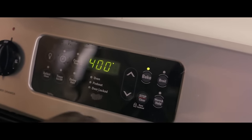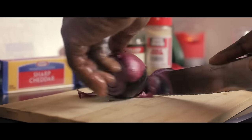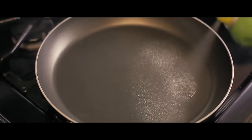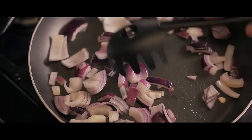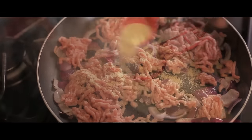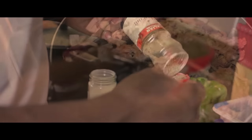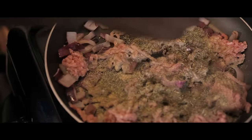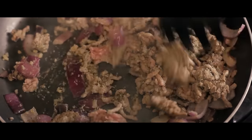Preheat the oven to 400 degrees for the bell peppers. Slice that red onion up. Spray the pan with calorie free olive oil cooking spray. Add about 12 ounces of ground turkey. Add one tablespoon of garlic powder, one tablespoon of Italian seasoning, a little sprinkle of black pepper, a teaspoon of minced garlic, and give it a nice little stir.